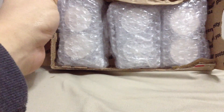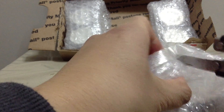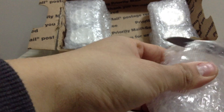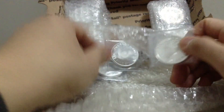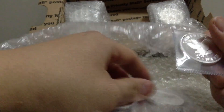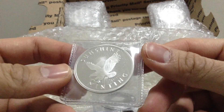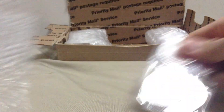Oh, they packaged this really nice, look at that. Let's start with the middle one — the Sunshine Minting rounds. I picked up five of these. I already got one, so this makes six. Very nice rounds.